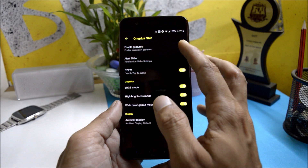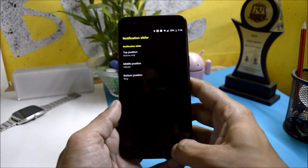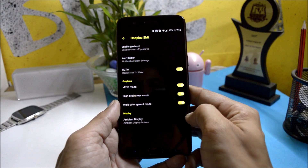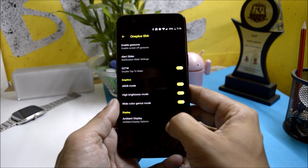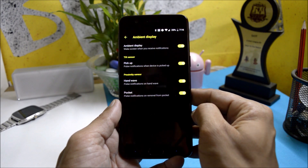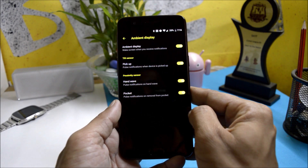You also get OnePlus-specific features like off-screen gestures, a customizable alert slider, double tap to wake, RGB mode, high brightness mode for use under sunlight, and a gamut mode. Under ambient display you get options like pick up, pulse, proximity sensor, which includes hand wave and pocket pulse.